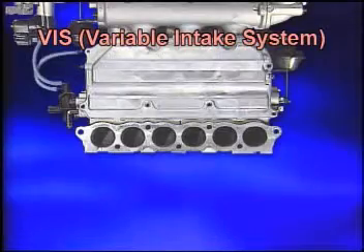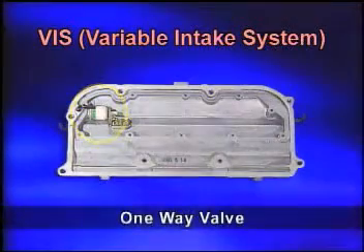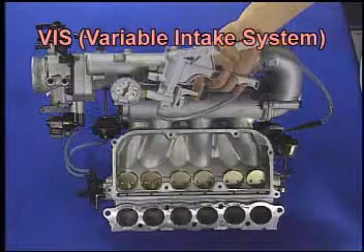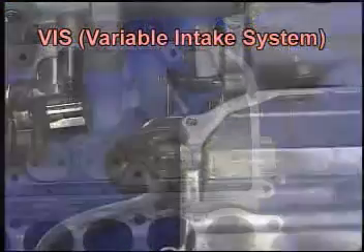Internal to the VIS, the one-way valve creates vacuum to operate the interference valve and the manifold valve. These two valves are controlled by the solenoid valve based on the low, middle, and high speed range of the engine.